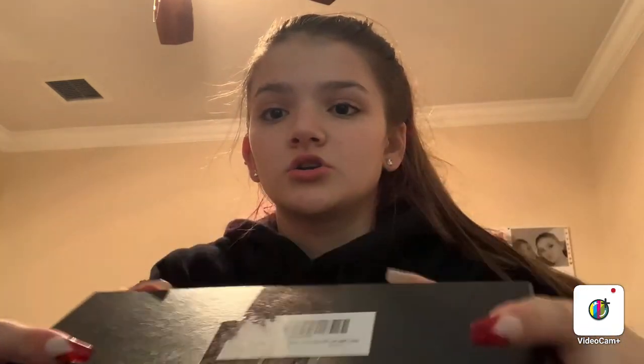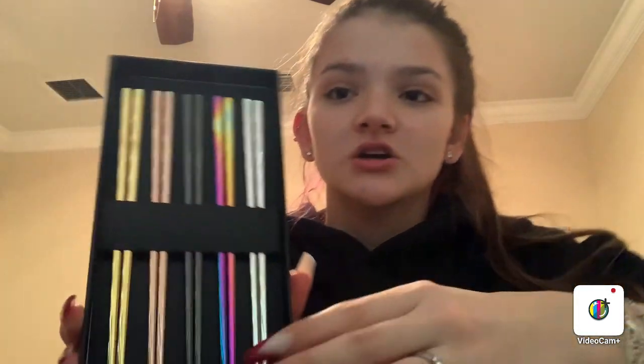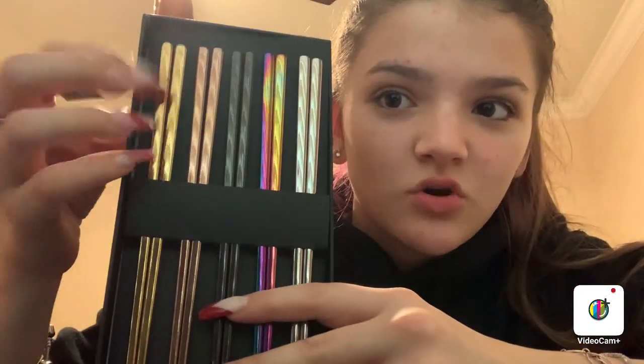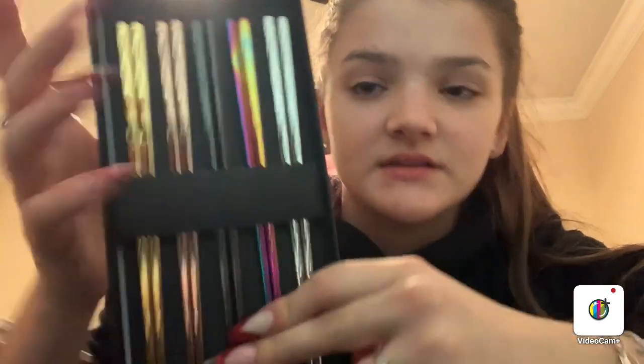So the first thing I got are chopsticks, because I like to use chopsticks — I just love them. They're really pretty. So I have this metal set. I have gold, rose gold, black, this rainbow color like chrome, and then silver. I really like these a lot.